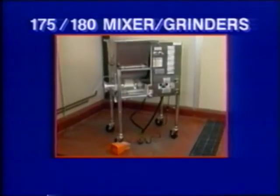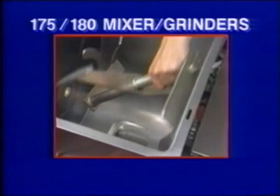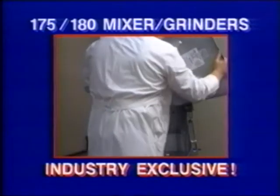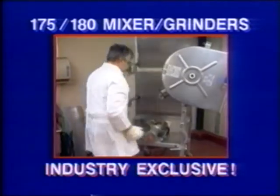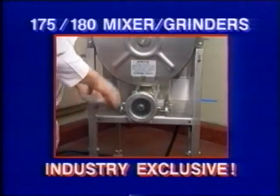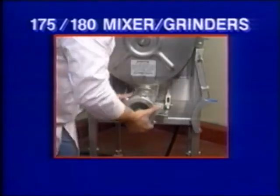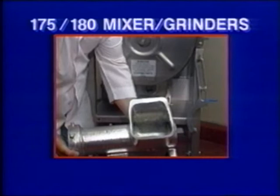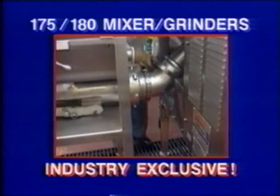The 175 and 180 mixer grinders are loaded with features to meet your needs and expectations, and we're proud to say that many of these features are industry exclusives. For example, there's our patented Figure 8 Mixing Action Tumbler, our completely removable tub on the 175, our tilt-away tub on the 180, our removable head assembly that allows interchange between a 42 and a 52 head on the same machine, our minimum exposure feed screw, our upper Gemini for tandem connection on the 175 and 180, and our exclusive lower Gemini on the 180.